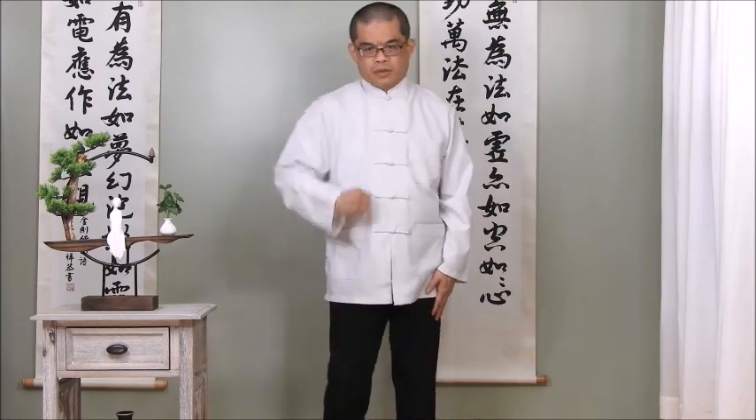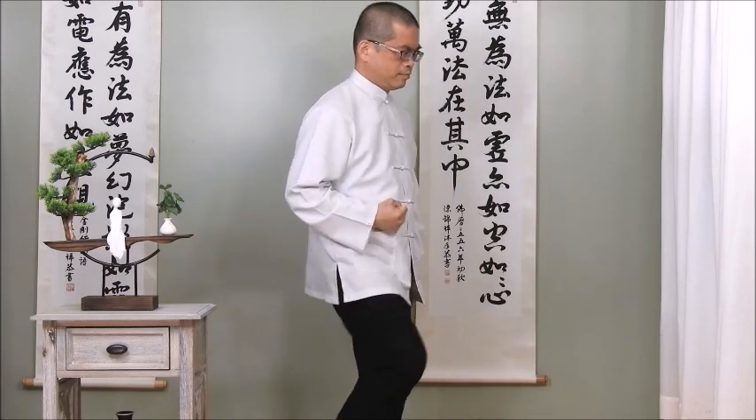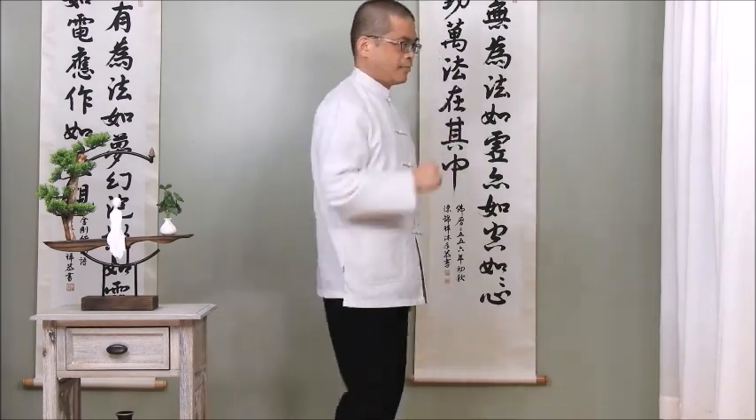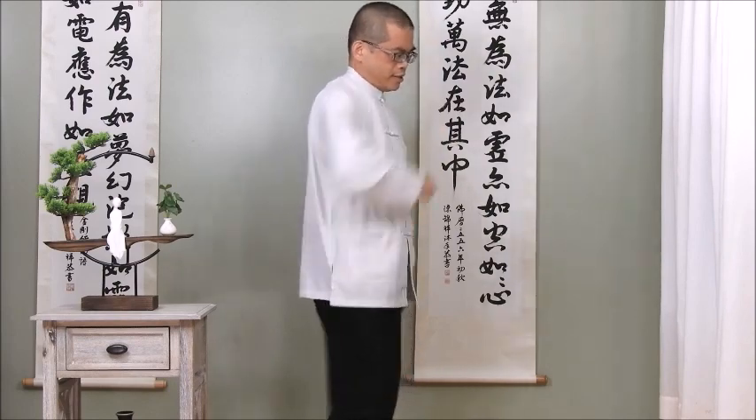Remember, stretch spine up. Put chin down and bite the teeth. This is the side view. We move 30 seconds.